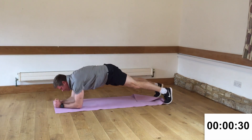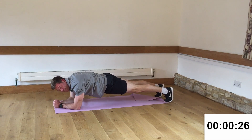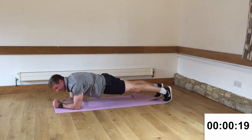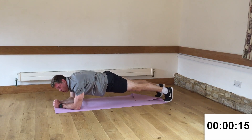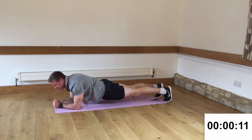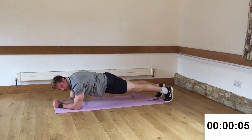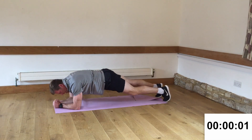Down to plank. Oh my goodness, now I'm feeling it. Now it's hurting. Now I'm gritting my teeth here, really digging deep. Trying to make sure I keep my head straight — I don't want to let my head sag down or rise up. I want to keep it straight and flat. Come on, we're in this together. Last few seconds. Three, two, one. And rest.